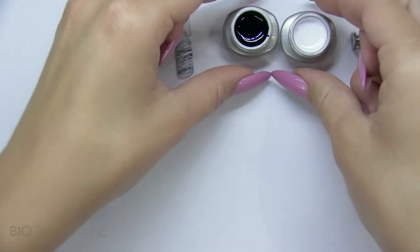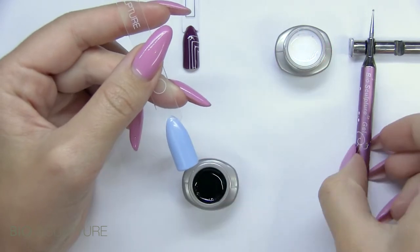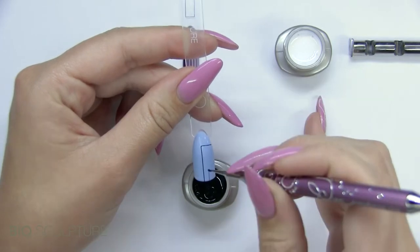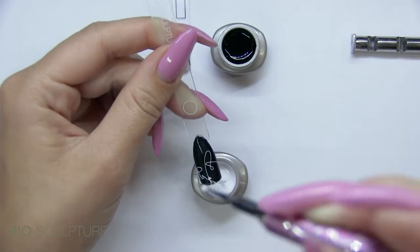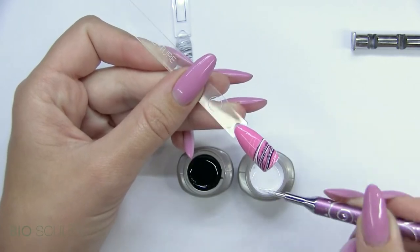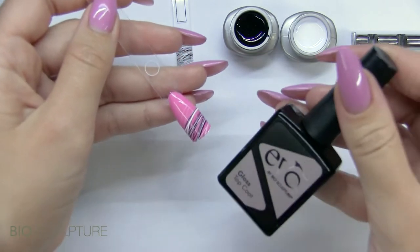Biosculptor threading gels are available in black and white and may be applied directly from the jar onto the nail. Use a dotting tool to apply straight lines, swirls, or wraps. Threading ideas are endless. Cure the threads then finish with gloss.